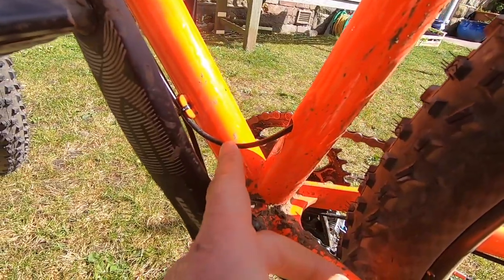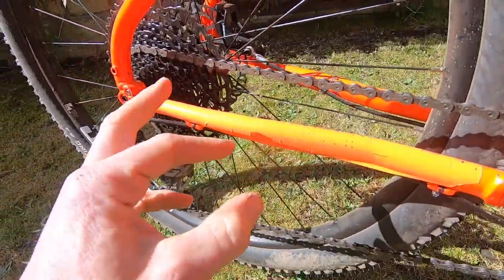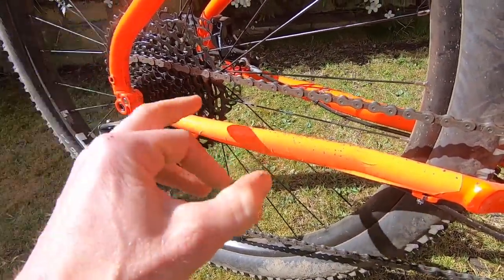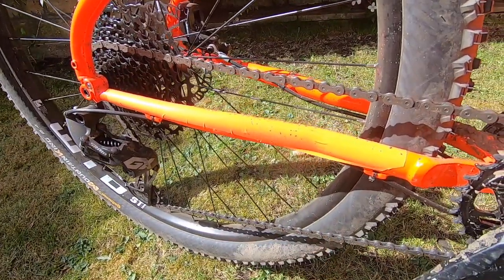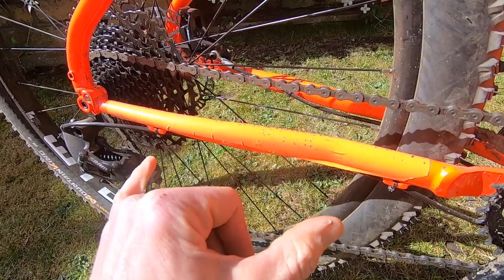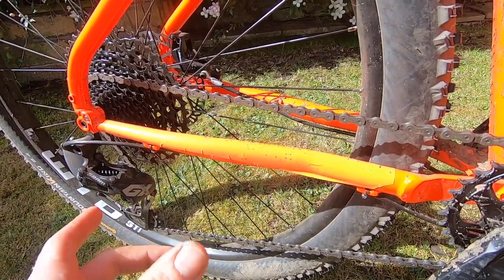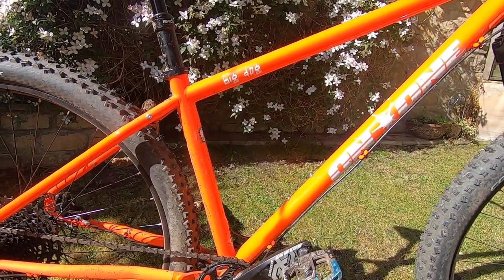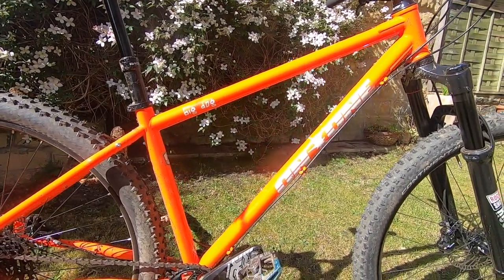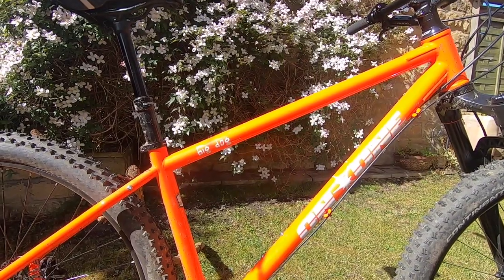It's a threaded bottom bracket, and there's the detail where the dropper post hose goes in. The paint is relatively fragile — on the first ride it chipped a bunch of pieces off the chainstay with the chain thrashing around, because on a hardtail even with a clutch mech the chain will whip around quite a lot. I've got an artisan Aldi gaffer tape chain stay protector on there, but you'll want something more permanent and padded to protect the paint.